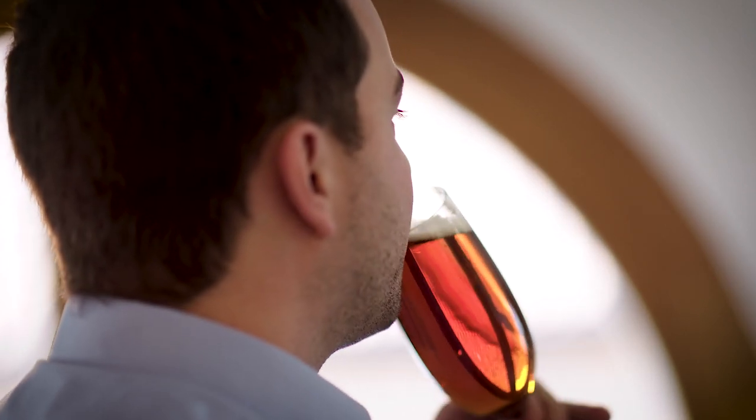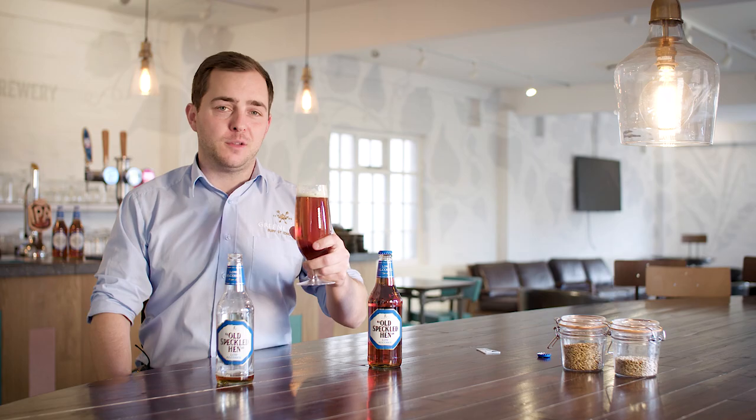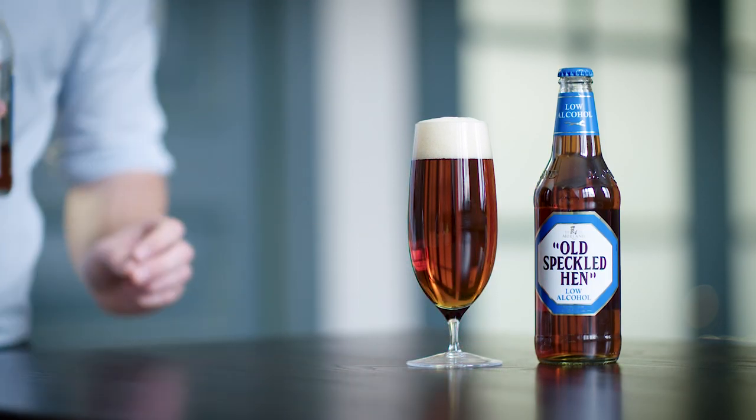For the occasions where you might need to drive or you're trying to be more healthy, this is a great beer. I've tried a lot of low alcohol beers over the previous year or so, and I genuinely think this is the best low alcohol beer you can get. Let us know what you think.